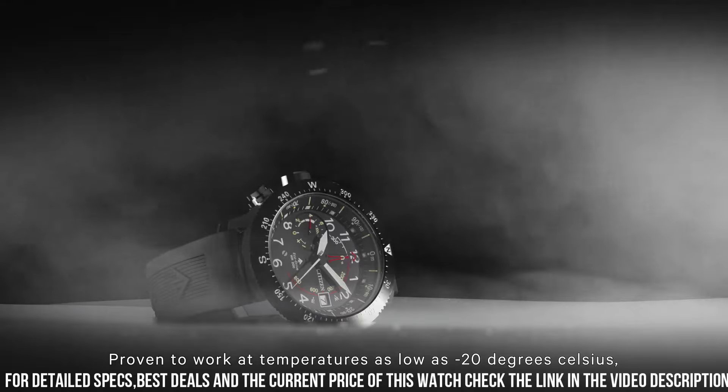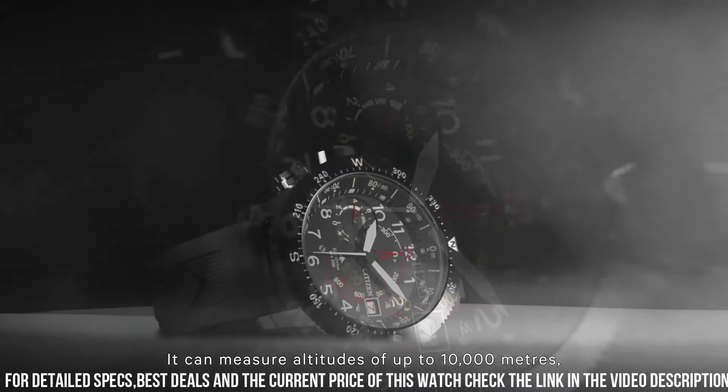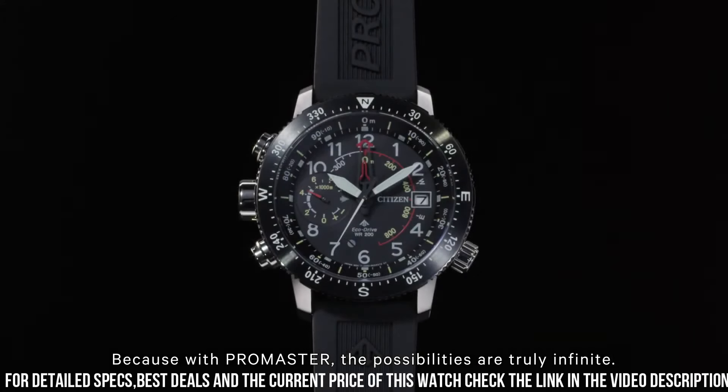Case size 46 mm. Case thickness 14.5 mm. Band width 22 mm. Tang clasp. Water resistant at 200 meters. Functions: date, hour, minute, second, altimeter, compass, power reserve indicator.